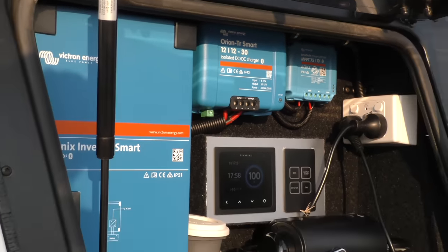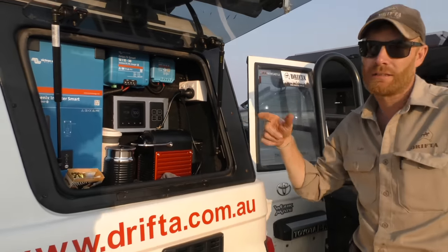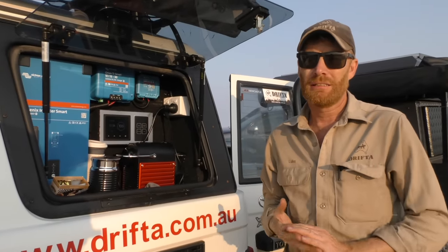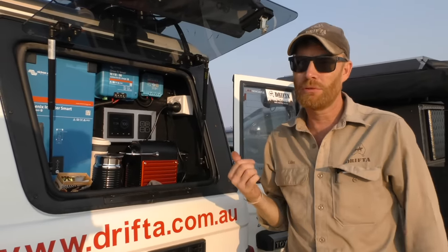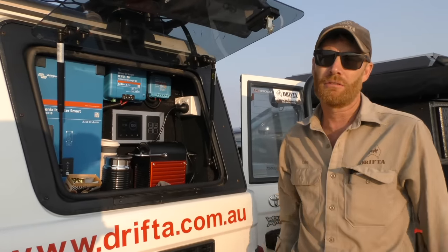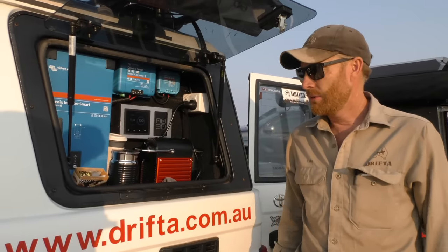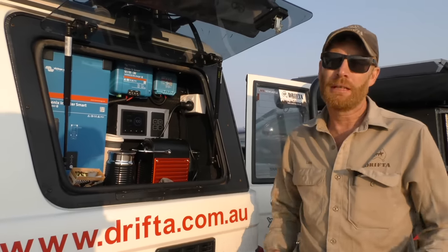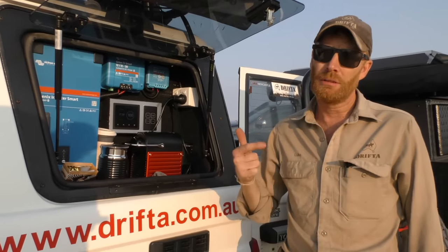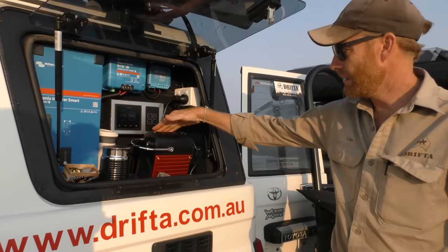We've also chucked a second lithium battery in the back. Everyone's putting lithiums in these days — we build 30 drawers a week and about 15 of those we fit out into vans or vehicles. 12 to 18 months ago people were starting to put lithium in, now everyone is, and a lot of people are putting in a second lithium. Pretty much to run a standard $180 Breville coffee machine you need two batteries.